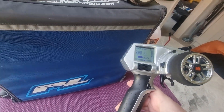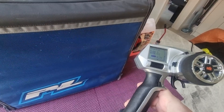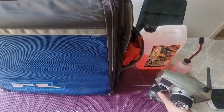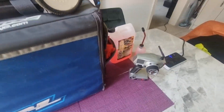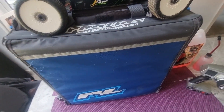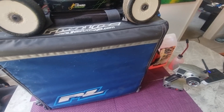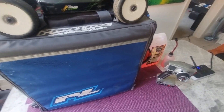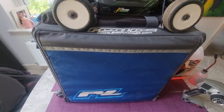One thing worth calling out is that this car is quite quick. Depending on how you tune it, it will get up to about 30 miles an hour. You could set the throttle trim on the controller to 30, 50, or 70 throttle, so that you can build up to full speed gradually.